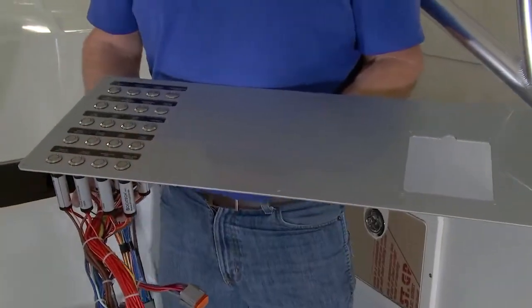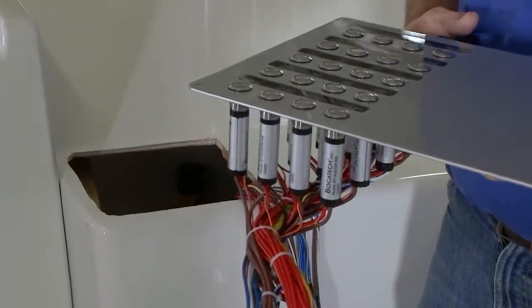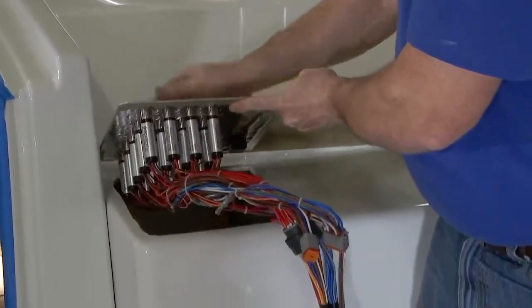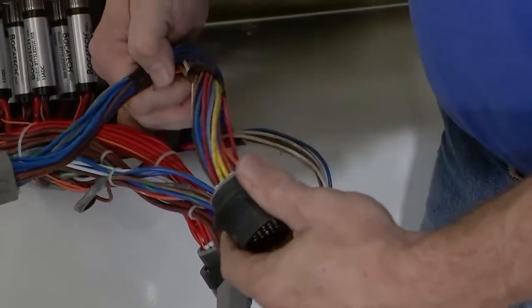I want to take this opportunity to go over how professional boat builders would install their dash panels. Dash panels come from the lamination department with holes already pre-marked and cut. They'll have the wiring harness already installed — in this case designed by Pacer — which is fully labeled with all the functions on each of the individual wires.